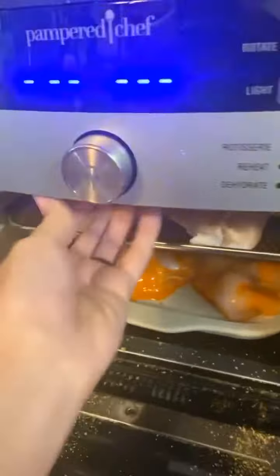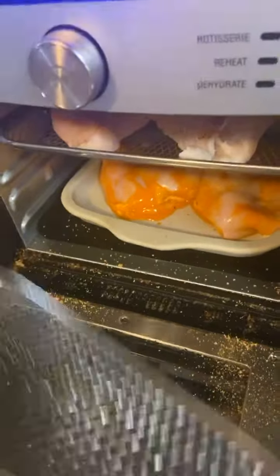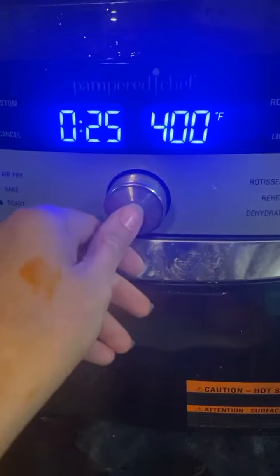I drop seasoning salt all over it — this isn't incorrectly, that would make a difference. There we go, and then you're just going to air fry.